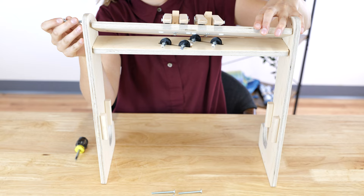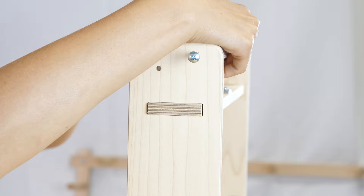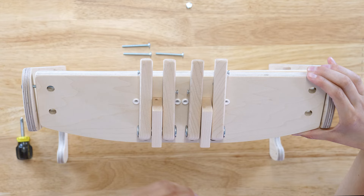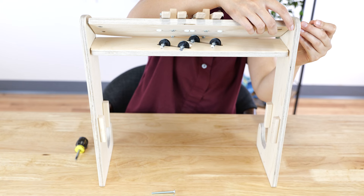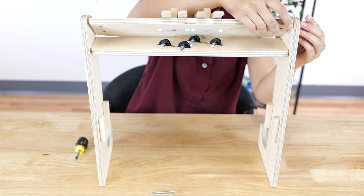Set the lever board in place between the castle sides with its curved edge at the front. Tilt the lever board so that the front holes align with the holes in the castle sides. Attach the lever board to the castle sides using four barrel nuts and four two-inch machine screws.